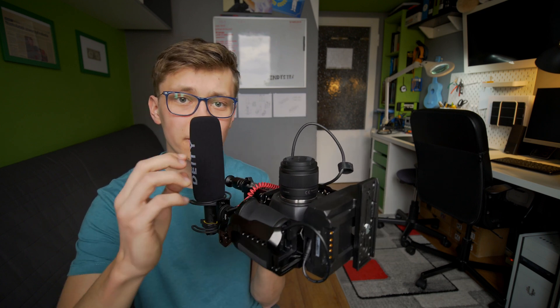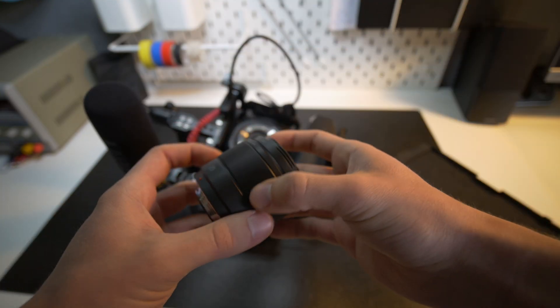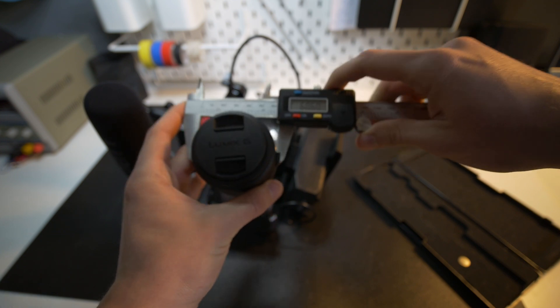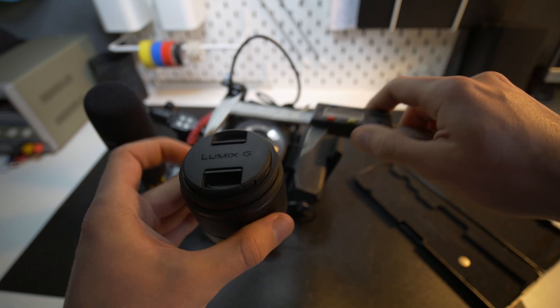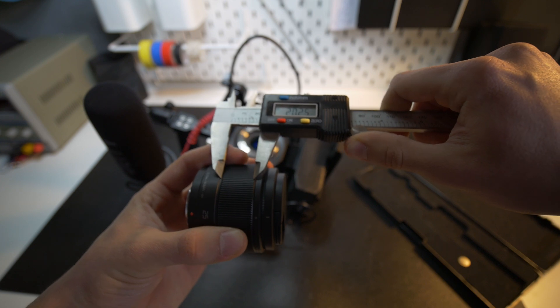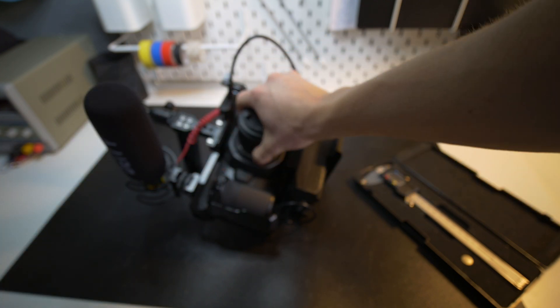Before we jump into Fusion 360, let me show you what you need to measure to design a perfect focus gear for your lens. Take the lens off the camera, grab a caliper, and first — most importantly — measure the diameter of the lens. In my case that's 60.5 millimeters. Second, measure the width of the focus ring area — that's about 20 millimeters. Those two values are all we need.